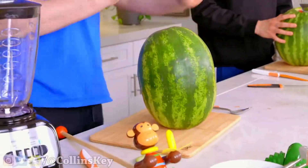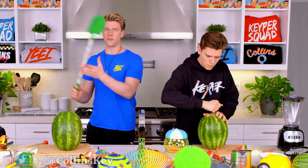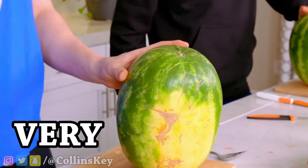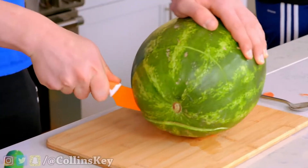Nailed it! Boom, there we go. Now for the three-inch diameter at the top — I've learned from my mistakes and it is now showtime. I actually made it into a very unhappy dude. So here we go, we're just gonna cut off the whole top of it.